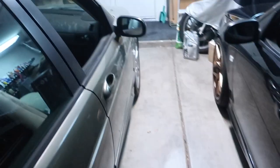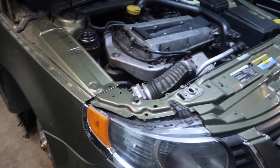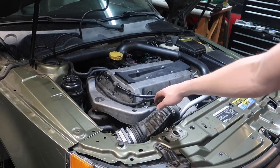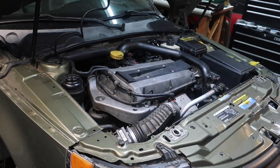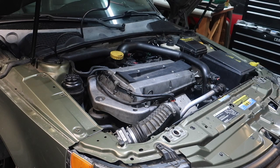I have the car jacked up and the wheel is off. Now we can go ahead and remove this bracket for this motor mount right here. I'm just going to put some weight from the jack on the oil pan to prevent the engine from dropping down too much.